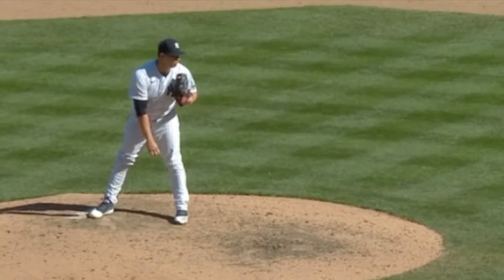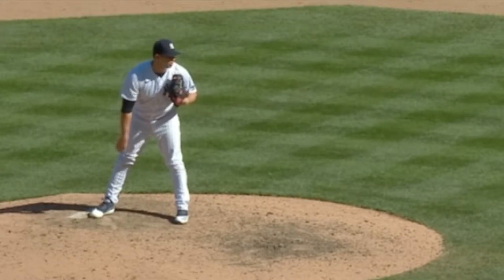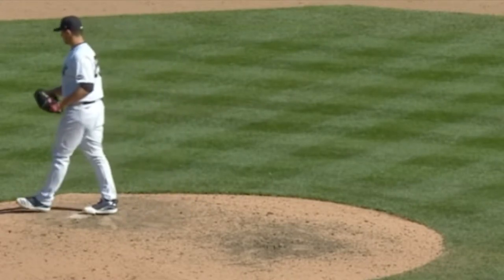This one — the pitcher knew it right away. Can you spot it? It's pretty obvious when you see it from that angle. Pitcher knew it.